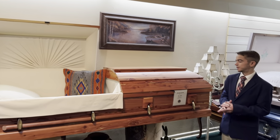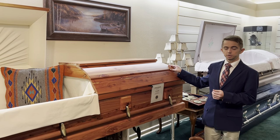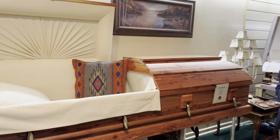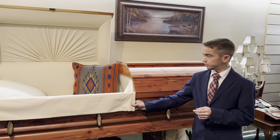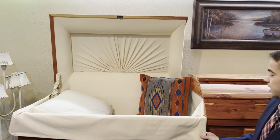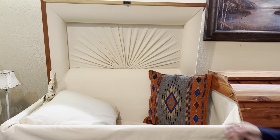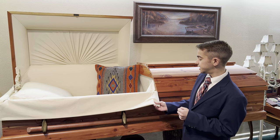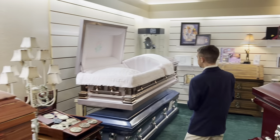Coming over here we have a Santa Fe Cedar — it is a solid hardwood casket, manufactured by Newpoint, which is also by Batesville. On the interior we have a beautiful tufted head panel with a decorative pillow on the inside, just to give it a more dramatic effect. The interior features an oatmeal duck cloth.